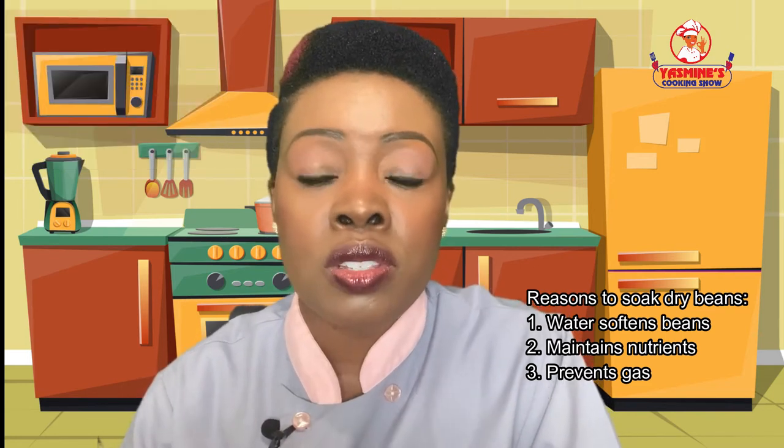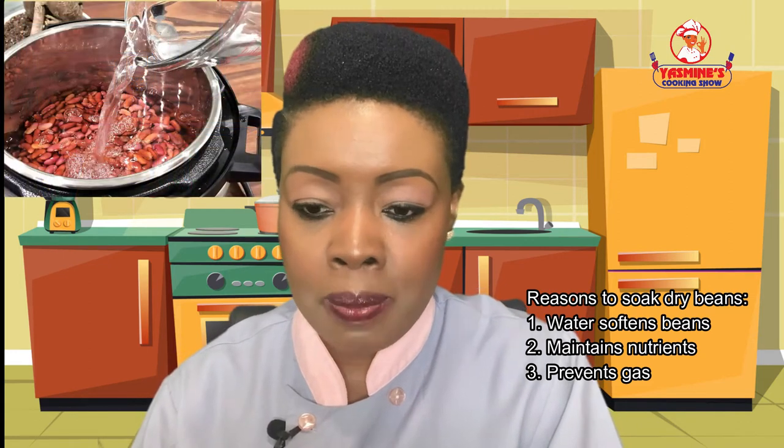So how do we get rid of those complex sugars? By soaking the beans before boiling. And how long do we soak them? Personally, I soak my beans the night before, and then the cooking time is about 45 minutes to one hour.